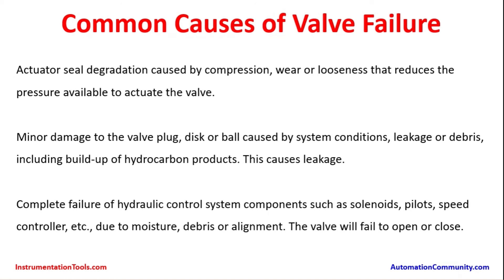These are the different common causes that can happen. This is why installation, maintenance, and proof testing is a very critical one for the process plants. Thank you very much.